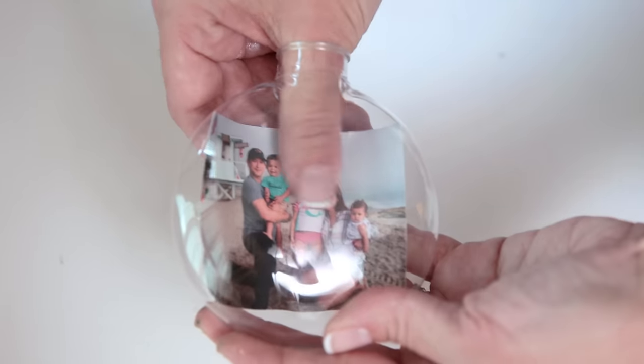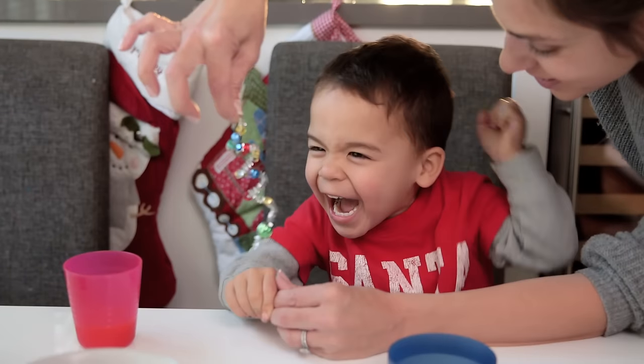Hey guys, so this week we tried three ornament crafts that not only look gorgeous on the tree but were so fun and easy to make.